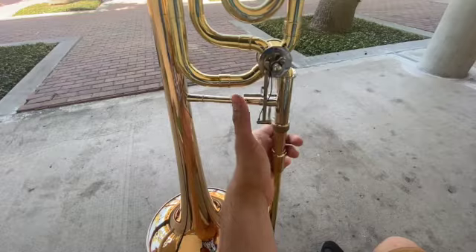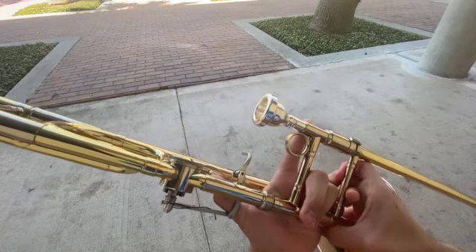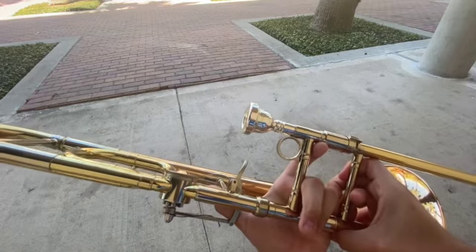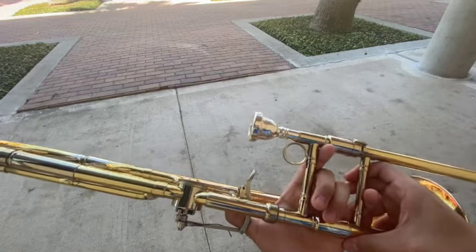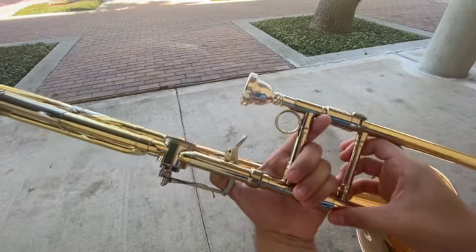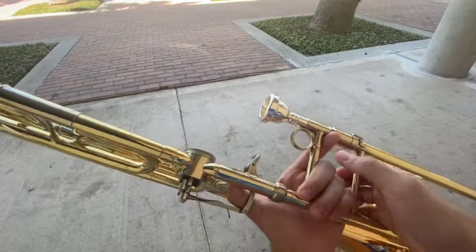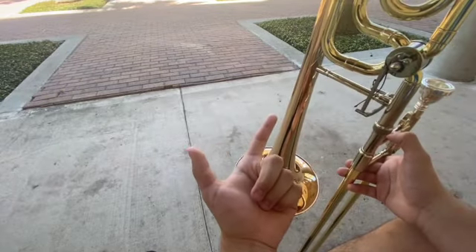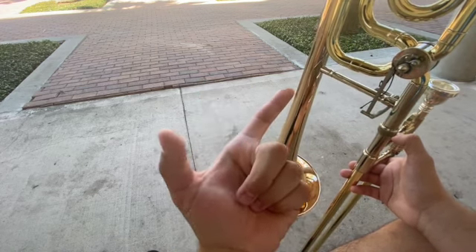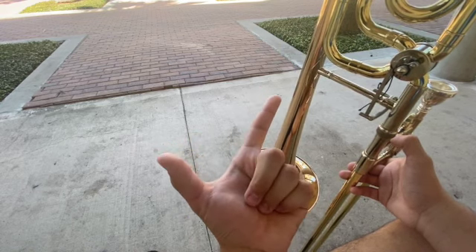So now that you've got your thumb over the crossbar like so, you want to make sure that you get your left index finger as far as it can reach — either to the mouthpiece, or if it's not long enough, maybe underneath the crossbar right here. The next step is to get your middle, your ring, and your pinky finger together in a bunch, and clump them together so it grips the bottom of the trombone or the first brace like so. The end result should look like you're pointing at someone — thumb over the crossbar, index finger extended as far as you can, and your last three fingers clumped up together.